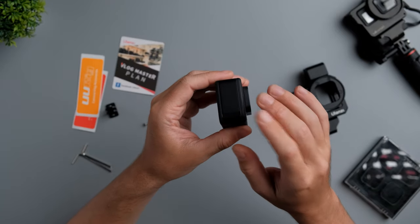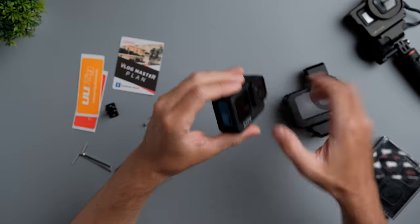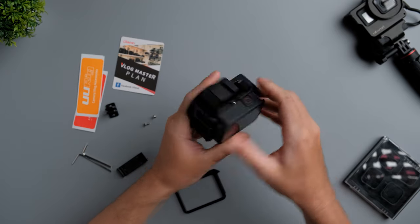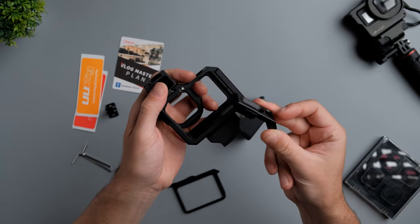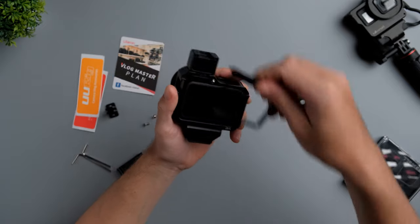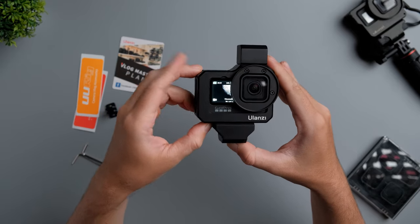In order to put the GoPro Hero 9 Black inside, I will have to move the side door — it's very simple and easy. I also need to remove the door on the side, and now the GoPro is inside. Let's close the door. This is how the GoPro Hero 9 Black looks inside this cage.